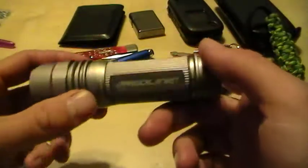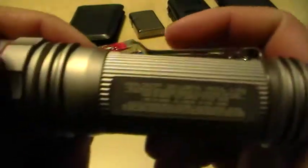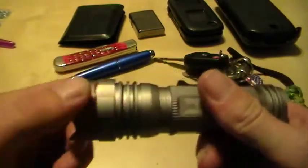Flashlight recently has been the Nebo Redline SE. Standard click type on the back — that's actually glow in the dark on there, and it has a magnet on the back too. The back is aluminum with a magnet. Click it once for high, or press and hold for three seconds to cycle through medium, low, SOS, and strobe. You can twist to focus from spot to flood.